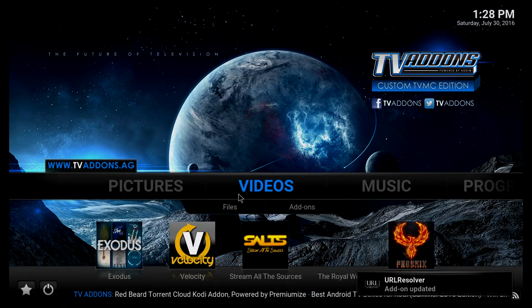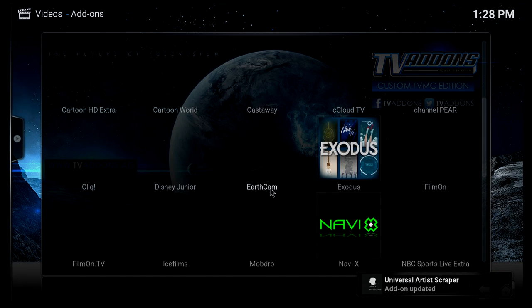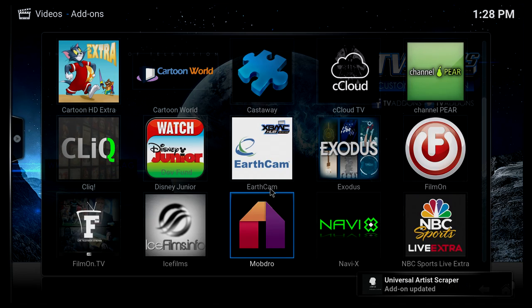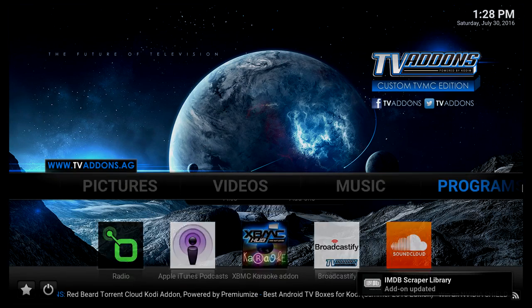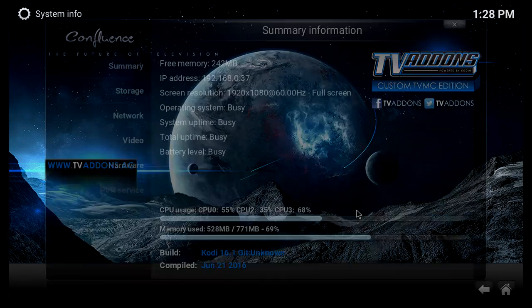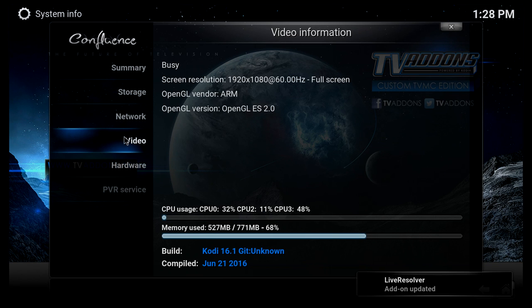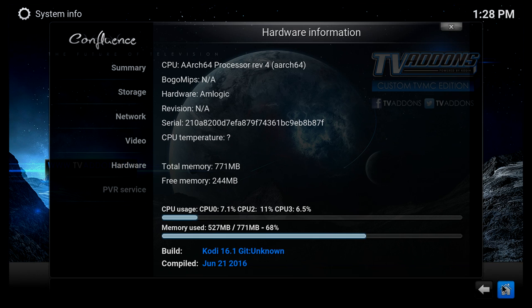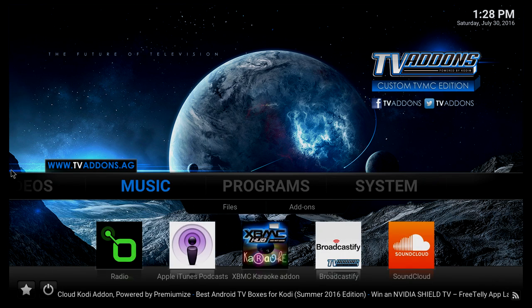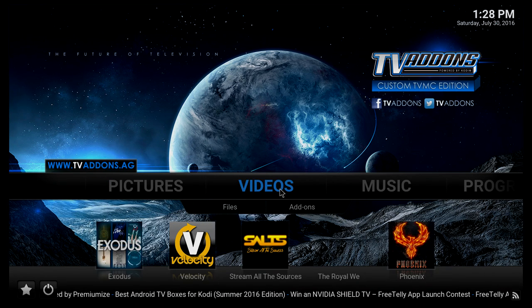The box comes pre-installed with Kodi 16.1, and there are some add-ons pre-installed as well — quite a few, though you can easily install these yourself. Going to system info in Kodi, you can see the screen resolution and available RAM at this particular time. Since Kodi seems to be one of the few things that works on the box, let's check out a couple of video files.